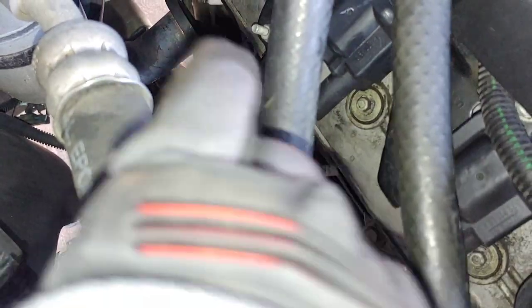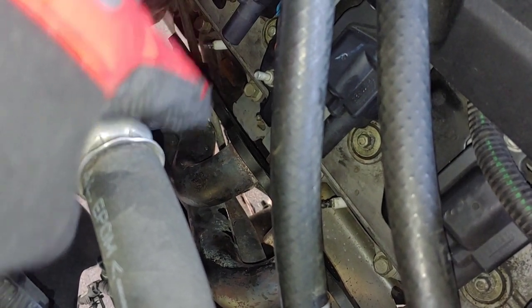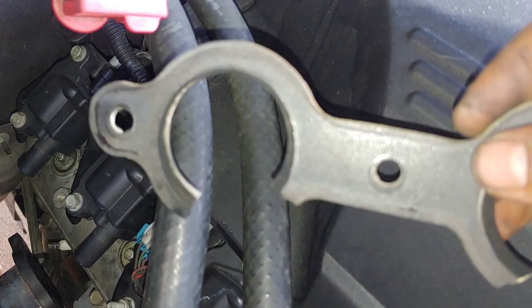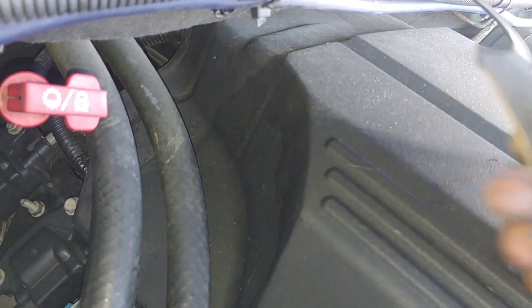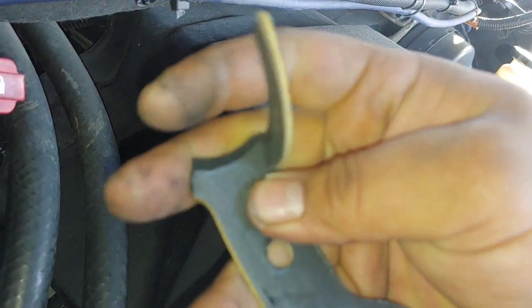I've got the header pulled away from the head. I had to remove the dipstick — just one 15mm bolt. I pulled out the plug wires because some of the heat shields on the bottom of the plug wire can get in the way of the bolts. So the problem was this gasket right here — the bottom section completely blew out. That's where the exhaust leak was coming from. Look how flimsy and brittle this stuff is — it just falls apart and crumbles like cardboard.